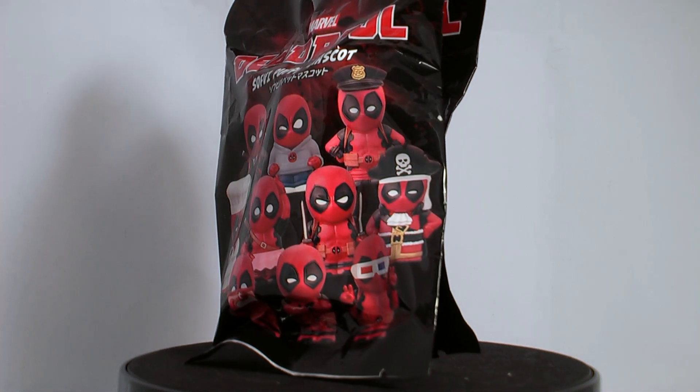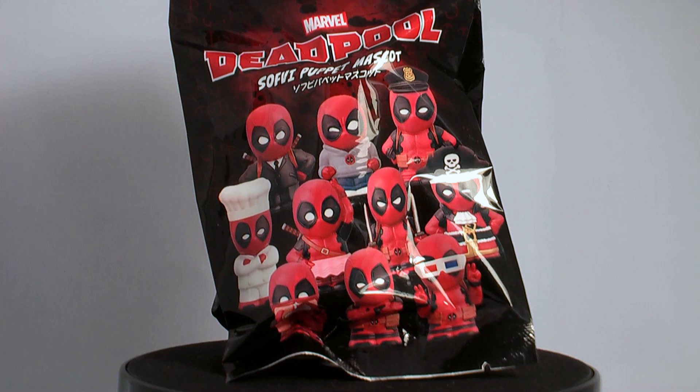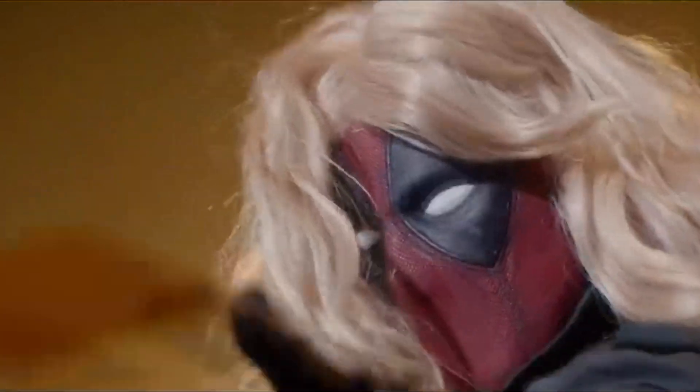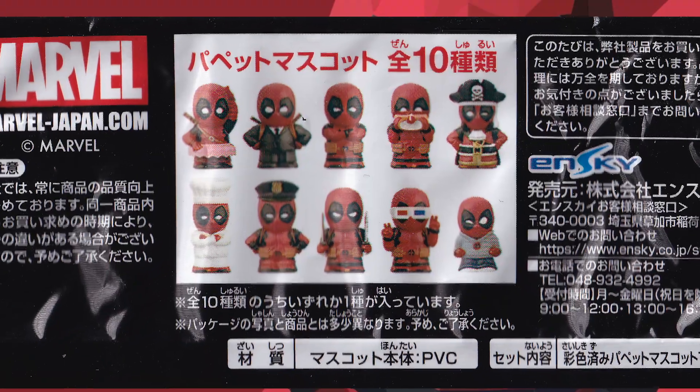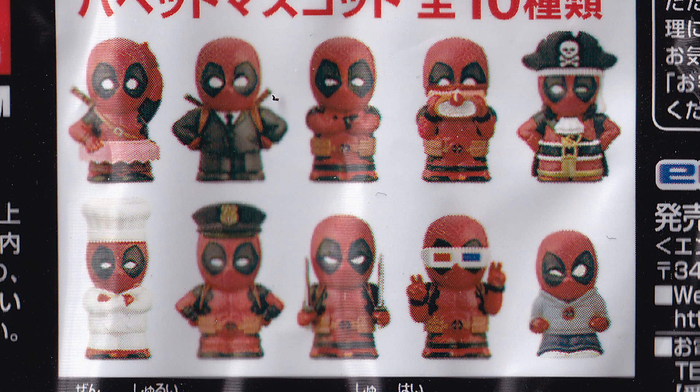Welcome to another unboxing. We have two Deadpool finger puppet mascot things — I'm not actually entirely sure who they're made by. There are ten to collect, one for each finger, unless you're an amputee. There are no listed ratios or chases, but I could be wrong.